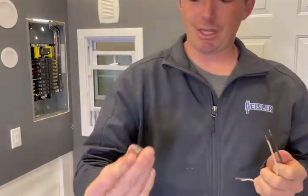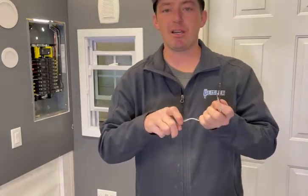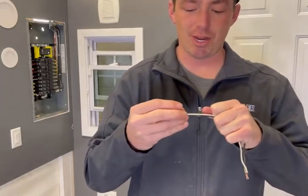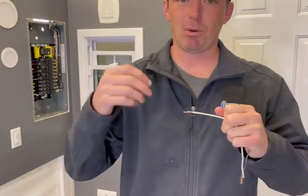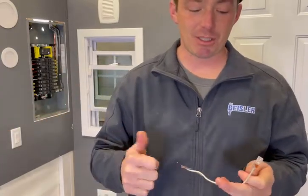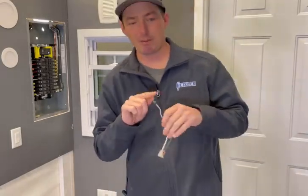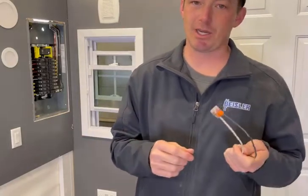The great thing about these is you can undo them and reuse them multiple times. It's not like untwisting wires that are twisted together and trying to put another wire in. If you want more than two wires, all you have to do is pull this one off — they make three, four, five, and six-space versions, so you just get a bigger one, clamp them down, and you're done. A lot more efficient, saves a lot of time and money. These are a little more expensive than wire nuts, but as far as usability and functionality, I think this is the way to go for the future.